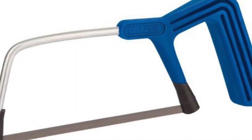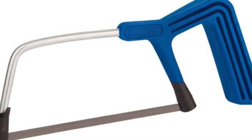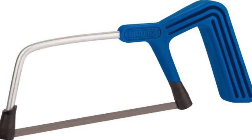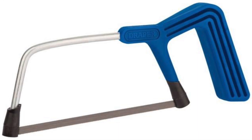When cutting your carbon spars, I find a junior hacksaw is really convenient and a cheap way to get a pretty decent edge. Carbon tends to splinter when you cut through the edge of it, so you have to be very careful.